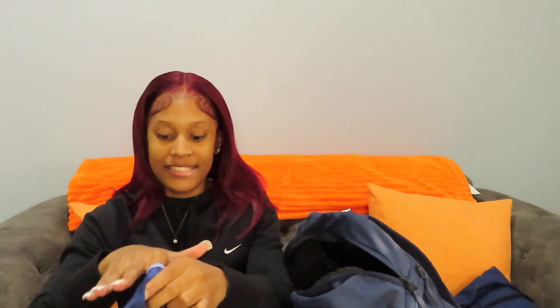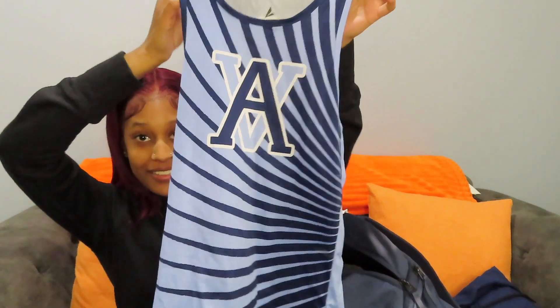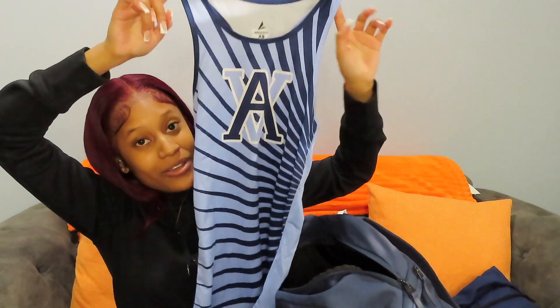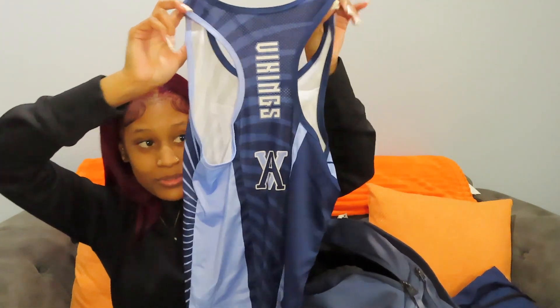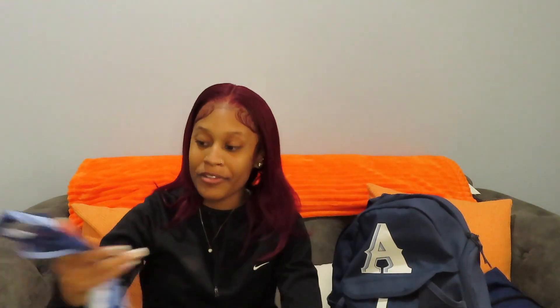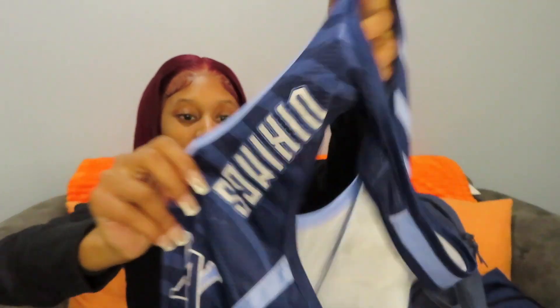Next, we have my uniform. This is the top part — it has my school logo on it and says Vikings down the back. I love these uniforms because they're so breathable. You can see it has little holes in the back. It's tight but not too tight where it's uncomfortable — and it's stretchy too.